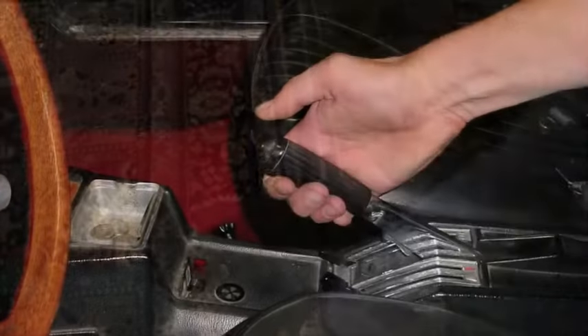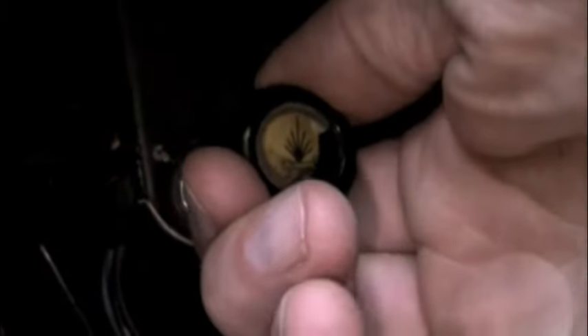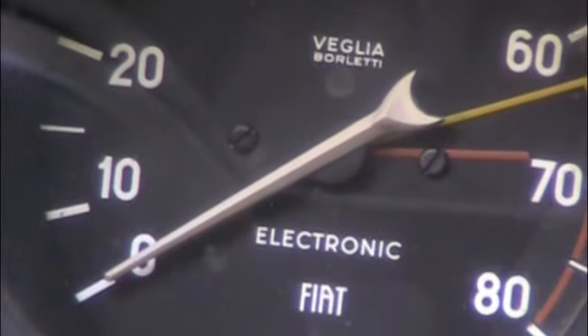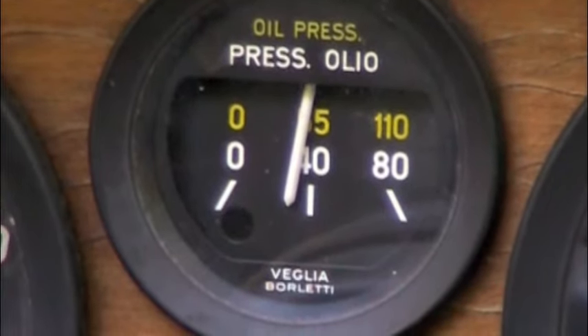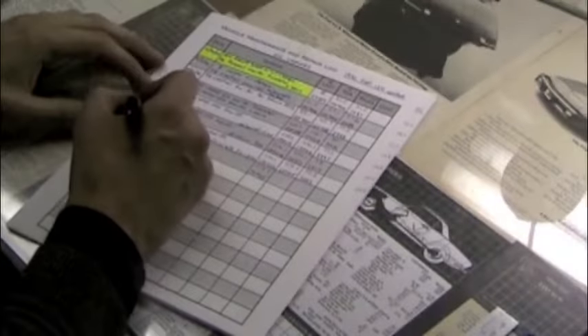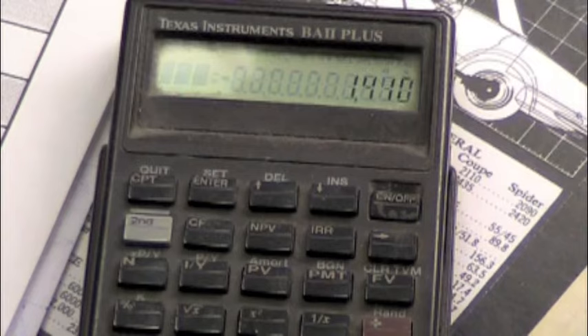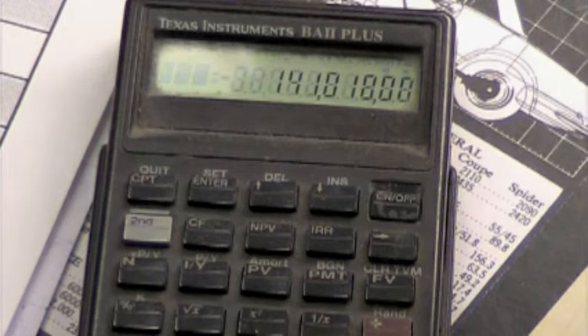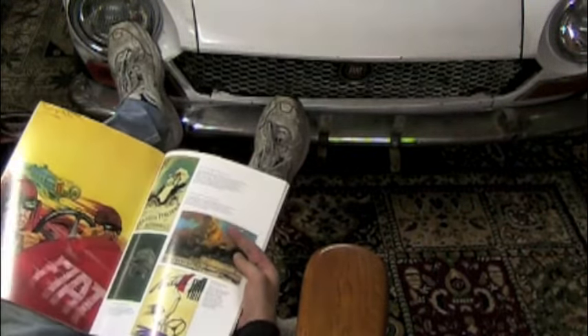Now it's time to start her up and check for leaks. If you've been working indoors, push the car outside — never start it inside your garage. Put the transmission in neutral and set your parking brake. Start the engine and let the oil pressure light go out and the gauge start to rise before you look underneath for drips or leaks. Now is the time to clean up all of your tools and put them away properly. If you're keeping maintenance records, now's the time to update them — fill in the date and the mileage and calculate your savings. Take good care of your Fiat 124 Spyder. They'll last a long time, they're a lot of fun, and they're way better than walking.